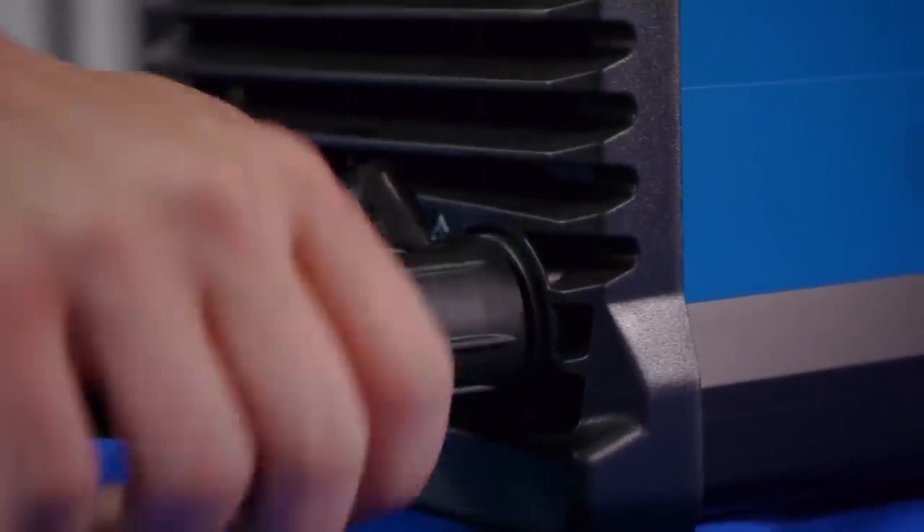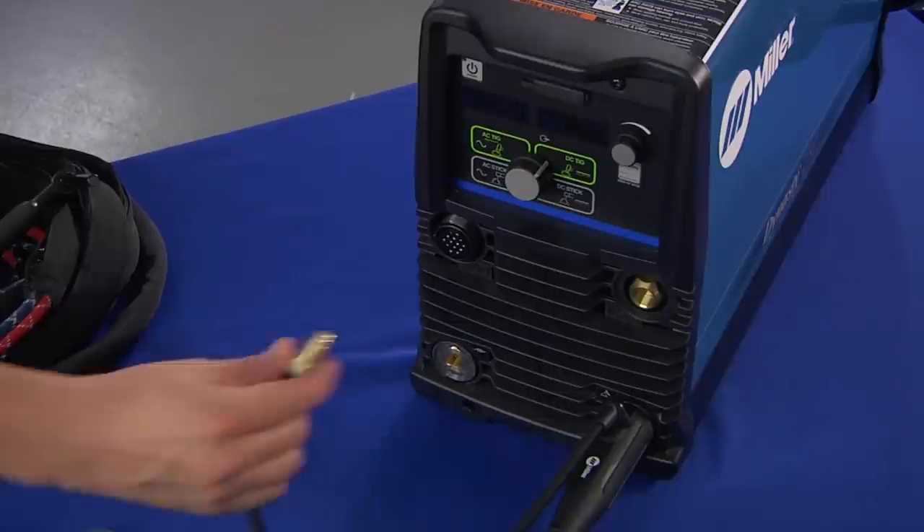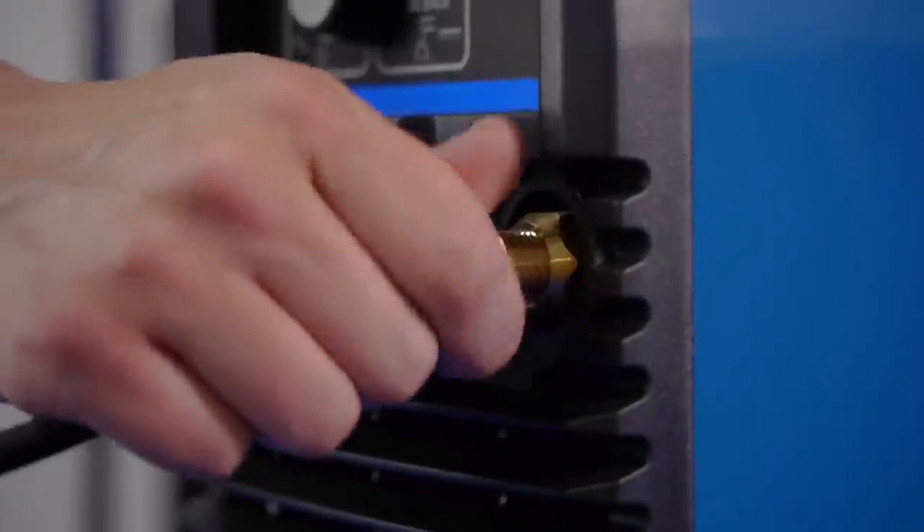Connect the power cable with DIN connector to the TIG receptacle and tighten into place. Take the side gas hose and thread it into the gas port, then tighten with a wrench.